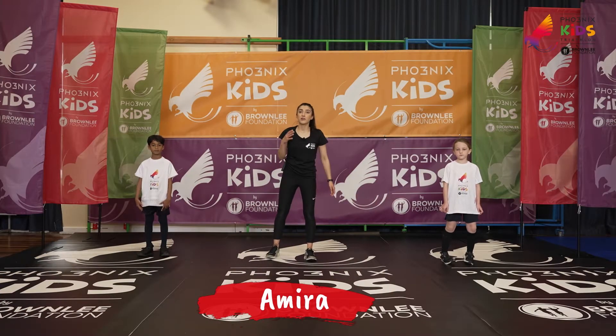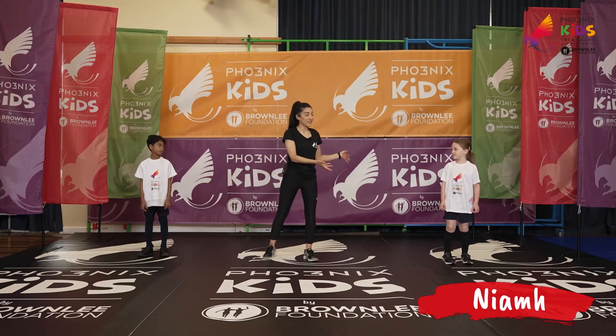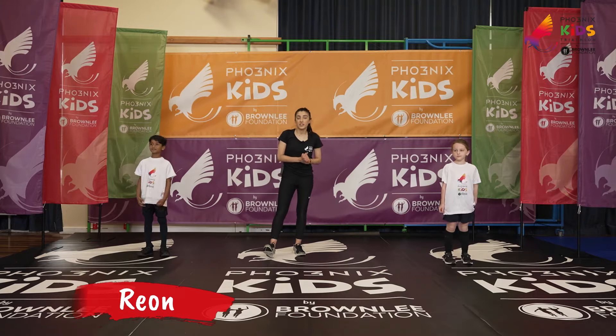Hi guys, I'm Amira and today we've got five new exercises for you to try out. I'm joined by Neve and Rion. They're going to help me out with today's exercises.